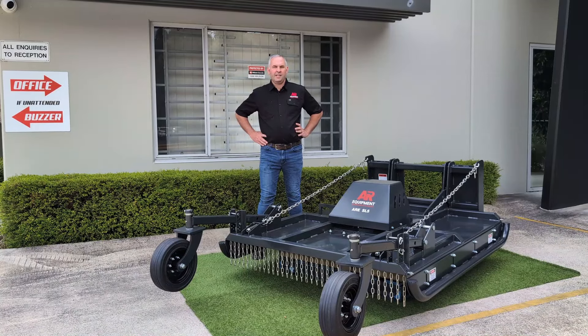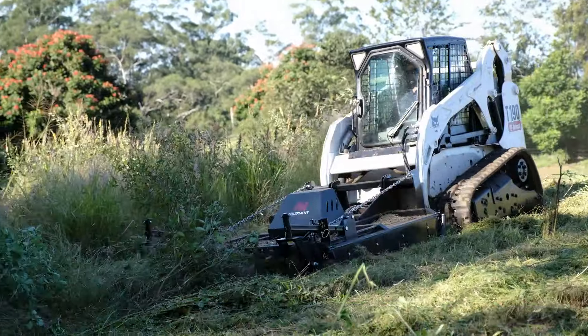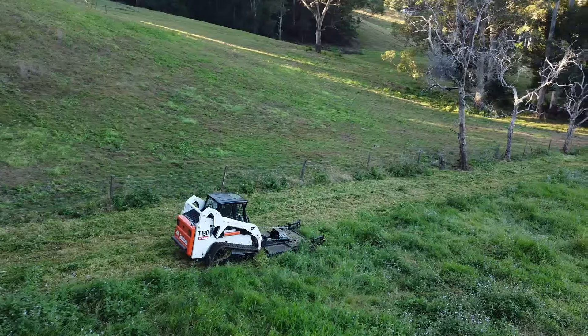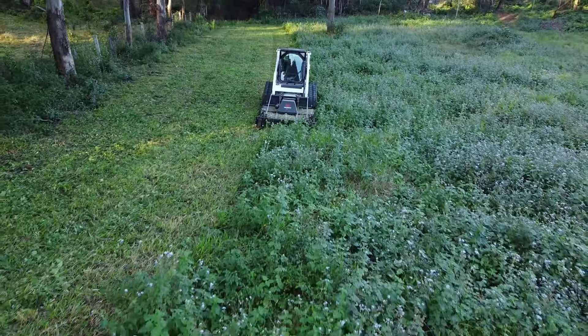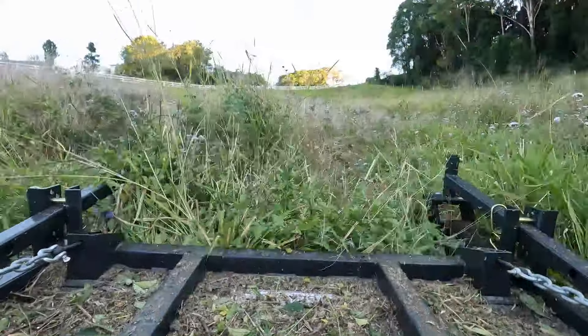James here from AR Equipment. With 500 attachments in stock and a fully equipped workshop, we've got what you need to keep you going. This is our new Slasher model. These come in a 5 foot 4 inch and a 6 foot for high flow. The design has come from 10 years of experience using them and six months of development choosing the best parts and configurations hydraulically.